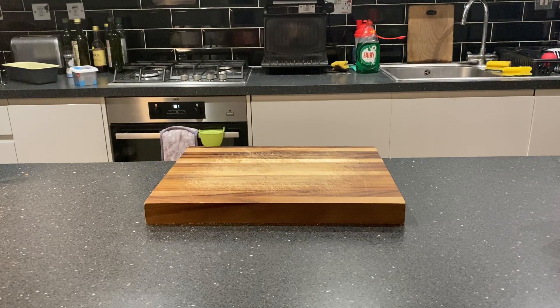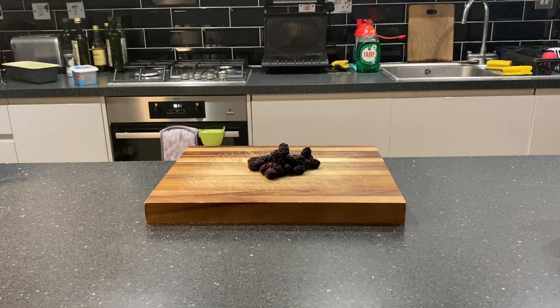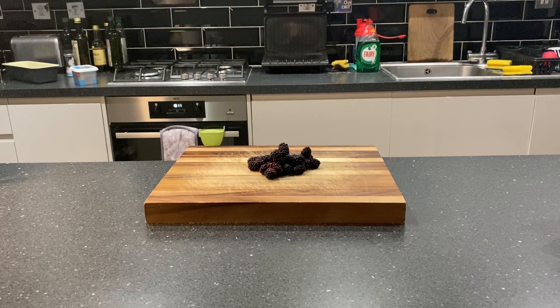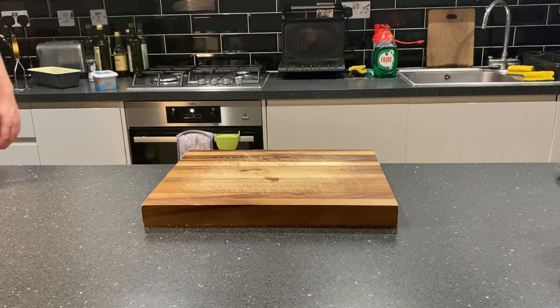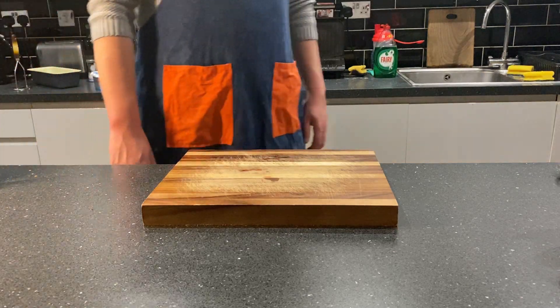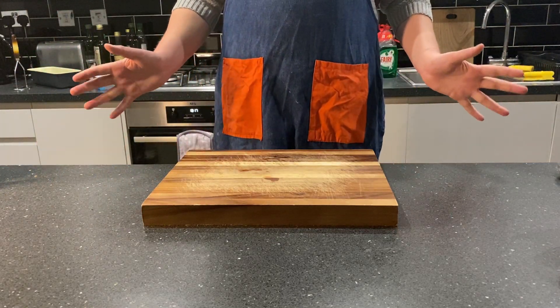Hello food eaters, and welcome to this week's episode of Bangers and Ash. Today we'll be tackling the beautiful and mysterious blackberry, who will be joined by its much more humble friends, the blueberries and the bananas, for an absolute bonanza of bees in bread form.